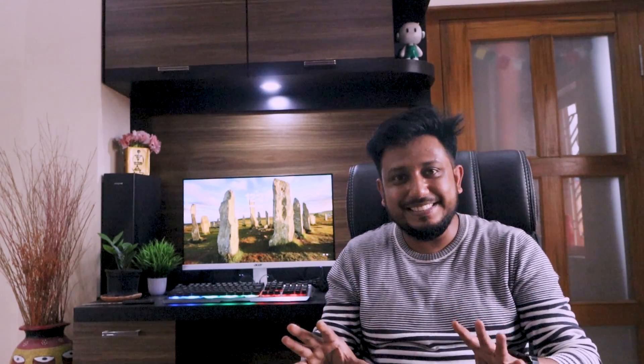In today's video I will unbox the title of my thumbnail. I have already ordered it recently, after my big day. I have already planned it and I got a discount on the order.